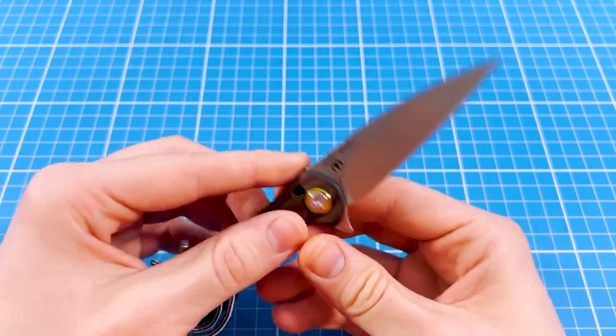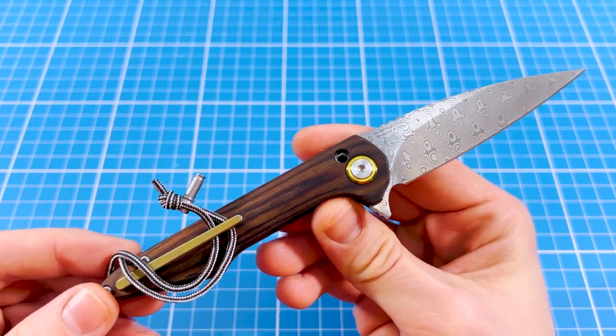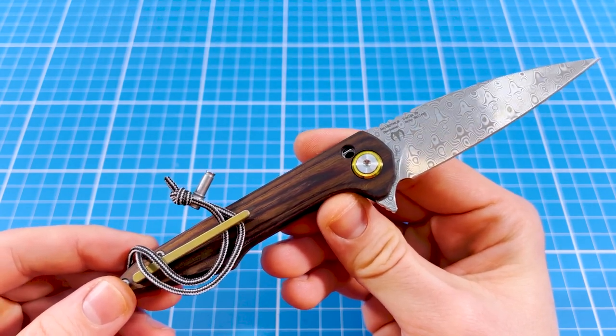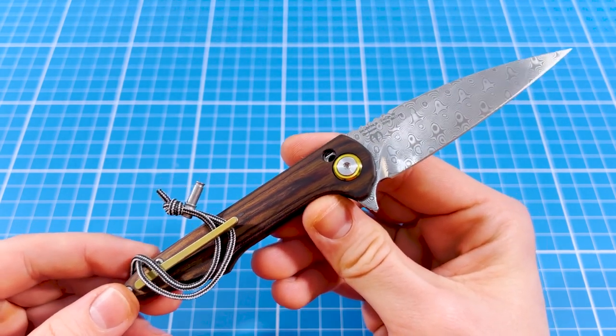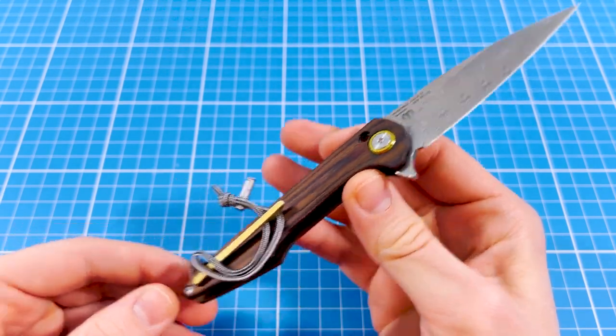Now let's get back to our knife, which is pretty special, especially in my collection, because I'm not necessarily into elegant slip joint kind of things. Most of the time I review either utilitarian workforce EDC or badass tactical gear, because that's what my life's about.